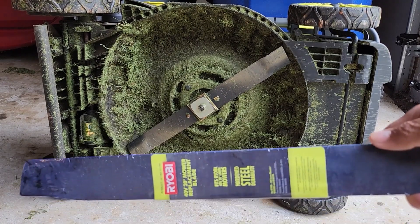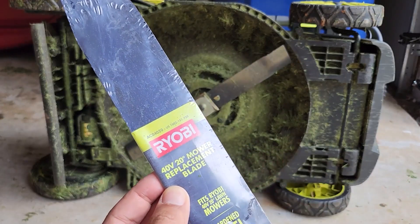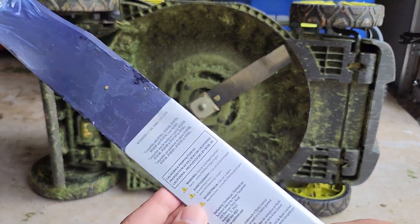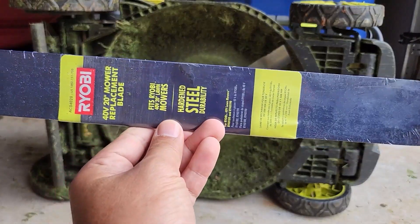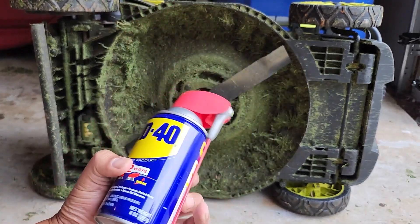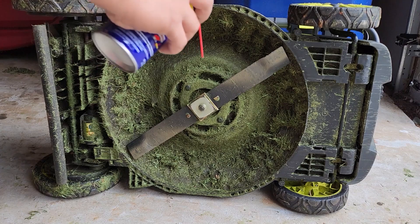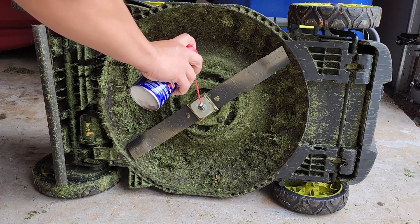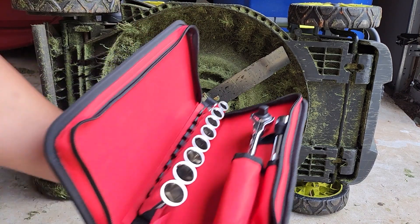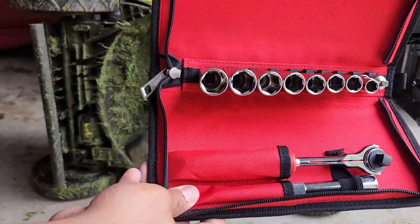So we bought the replacement right here — it's about 20 bucks, a motor replacement blade. There you go, looks very sturdy. Some of the tools you might need: WD-40 to loosen it up a little bit so it's easy for you to unscrew, and maybe a socket and wrench — Milwaukee or whatever brand you choose.